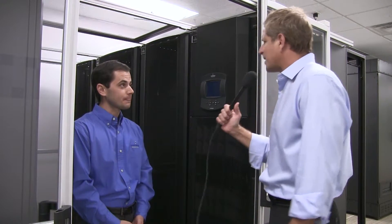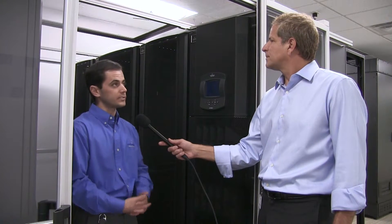Excellent. So how would you service something like this? How do I access things? Again, class-leading serviceability — all service is through the front and rear of the unit. You never have to go through the side panels. They're actually solid to increase the rigidity of the unit, and it is a testament to how strongly we feel that serviceability never has to go through the sides.